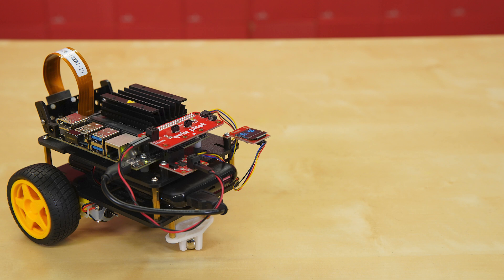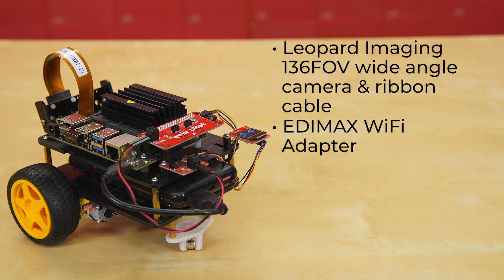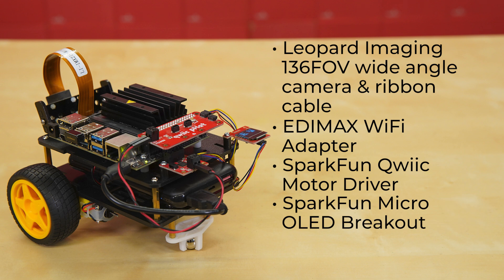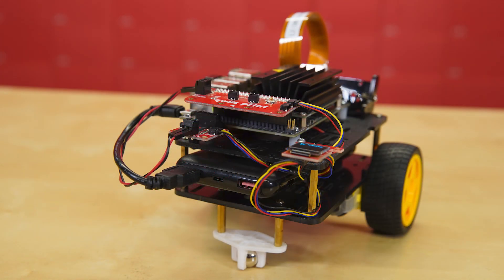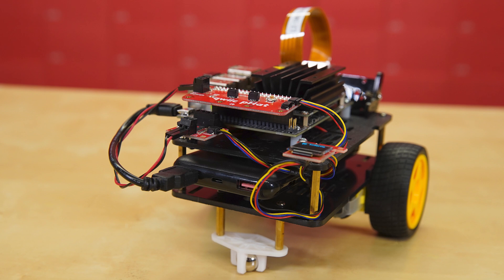The kit itself comes with a Leopard Imaging 136-degree FOV wide-angle camera and ribbon cable, an Edimax Wi-Fi adapter, a SparkFun Qwiic motor driver, the SparkFun Micro OLED breakout, and all the hardware and prototyping electronics needed to complete your fully functional robot. It also comes with the Jetson Nano depending on which version you choose. You'll need to provide a Phillips head screwdriver, a computer display, a connector cable, and a USB keyboard and mouse.